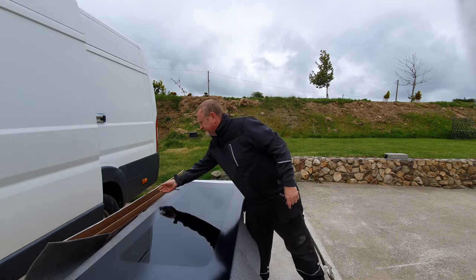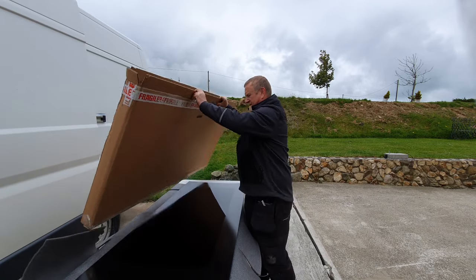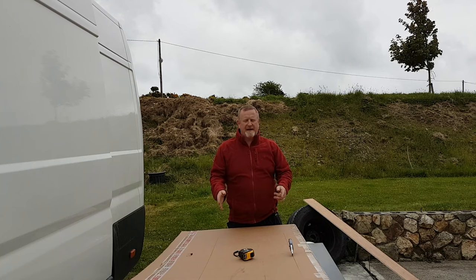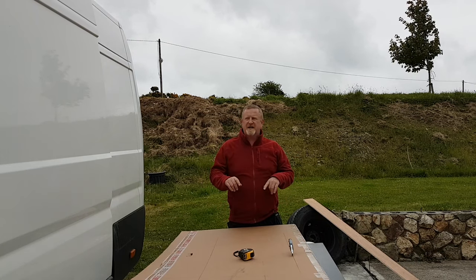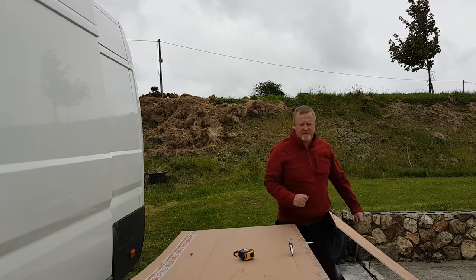I'm going to cut a template out of this cardboard box. We're going to cut out the template now and we're going to use that template to cut out the hole in the side of the door, and then fit the window for the camper van.